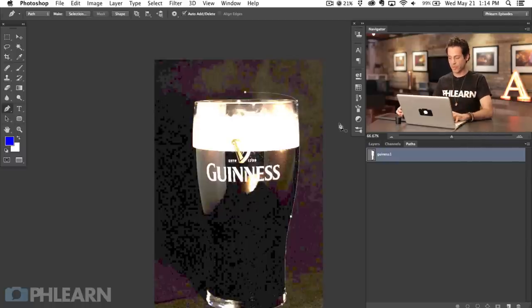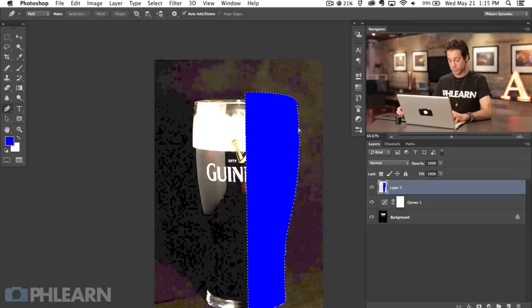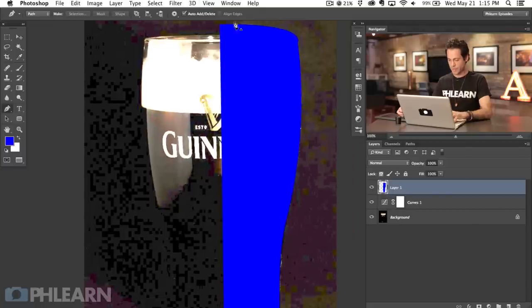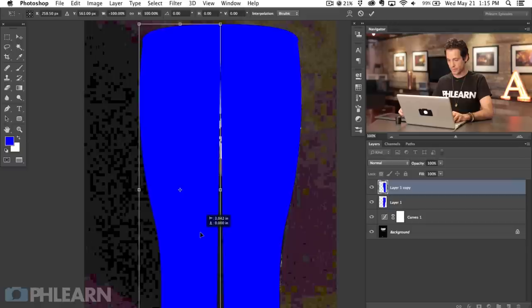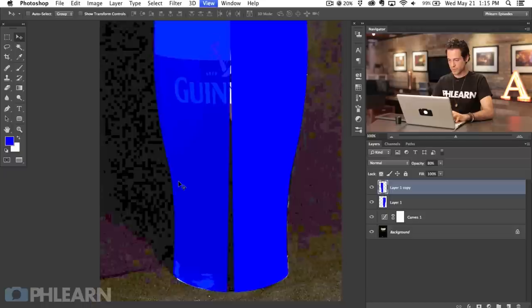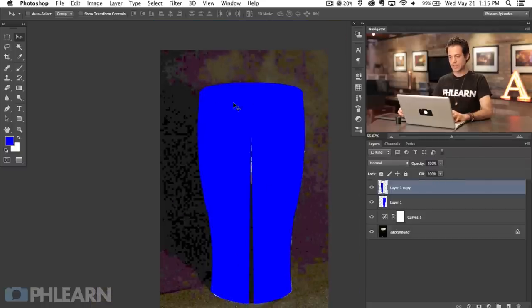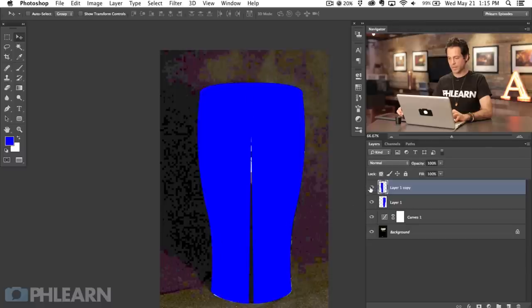Now that we've defined that side of the path, we're going to turn this into a selection — Command-click to turn that into a selection. On our layers, we're going to create a new layer and fill this in with whatever color; I'm going to hit Option-Delete to fill with my foreground color which in this case is blue. So basically we made a selection and filled it with a color. Now I'm going to duplicate this — hit Command-J, then Command-T and go to Flip Horizontal. I'm going to flip this horizontally, hit Enter, and let's just lower our opacity so we can get this right about where we need to. The glass is perfectly mirrored because I only cut out one side and then mirrored it onto the other side.